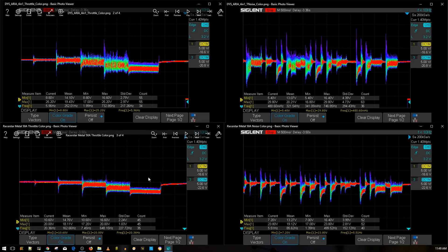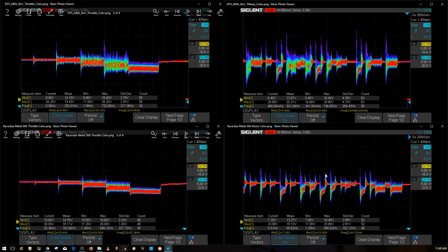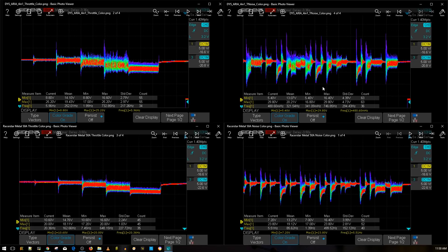The DYS Aria is clearly not as good as the Racer Star Metal 50 amp. By the way, this test was done without the low ESR capacitor — I actually forgot to test with it — but it doesn't matter because adding that low ESR capacitor will only give you an even cleaner result. To know that this ESC is handling noise this well without it is absolutely phenomenal. As soon as I turned it on and heard the motors, I knew this one was going to be a good one.